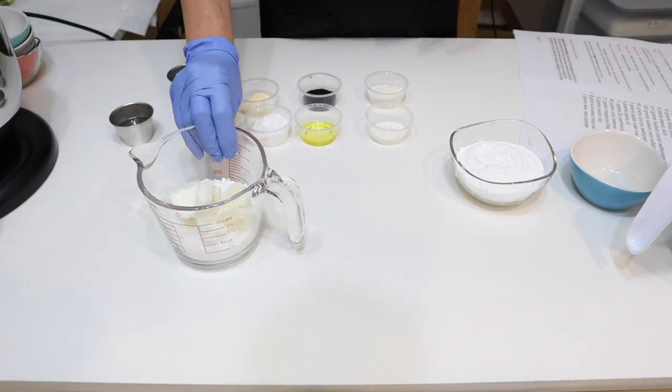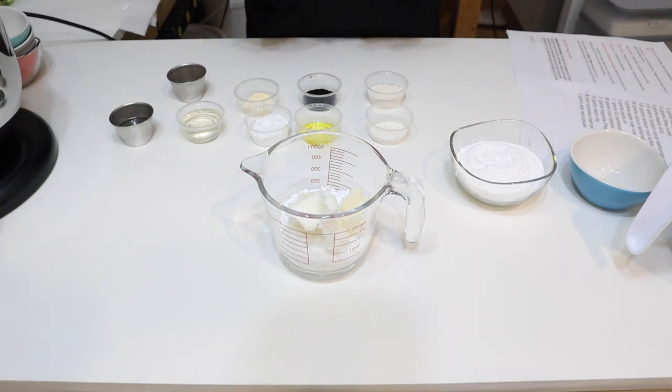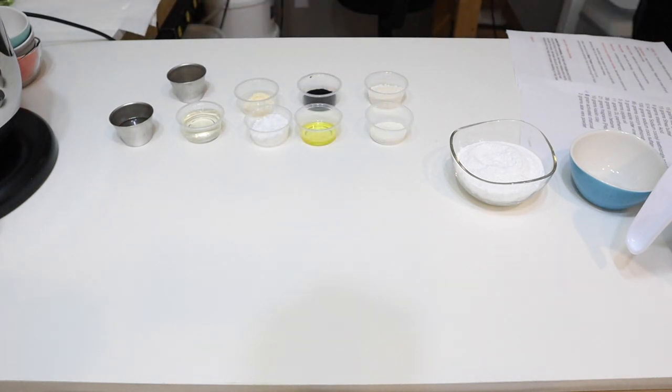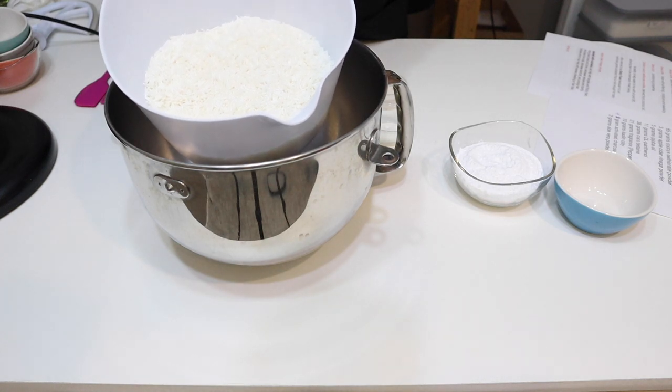I'm going to put this on to start melting, and then we will continue with putting all of our other products that need to be blended — the ones that don't heat up. I'll put this on and we'll be right back.